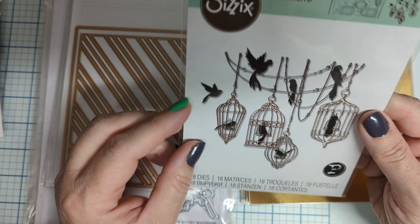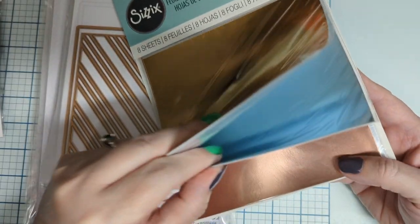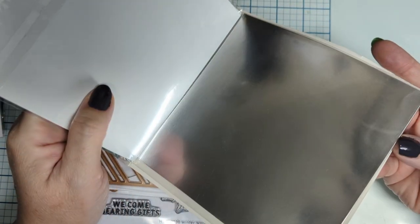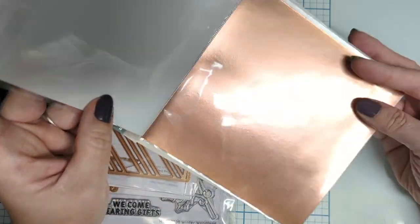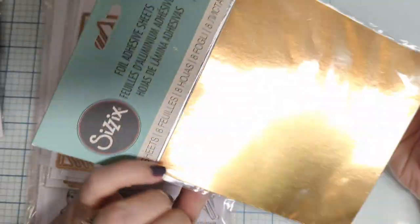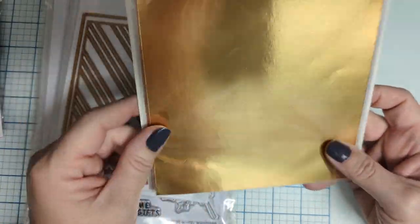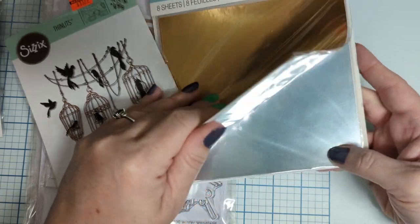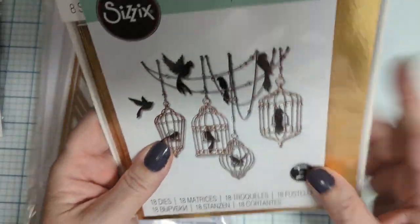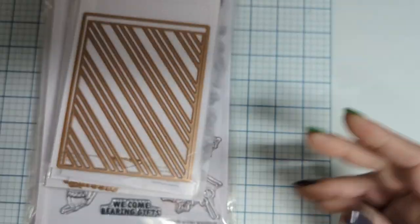I like this one. They had foil adhesive sheets marked down so I thought I'd give it a try. I didn't even notice they are individually wrapped by color — silver, rose gold, a bluish silver, and gold. Since they're adhesive, I can cut the bird cages out in blue and they'll already be sticky, which is fabulous because those die shapes are pretty open.